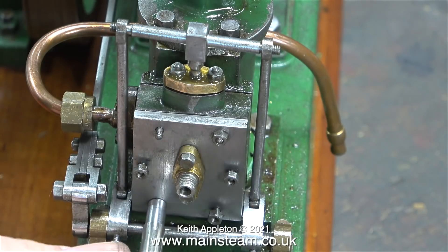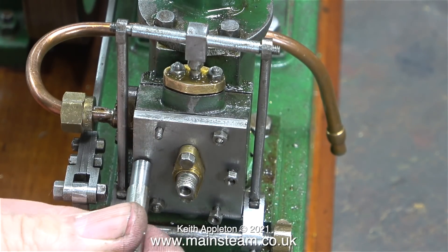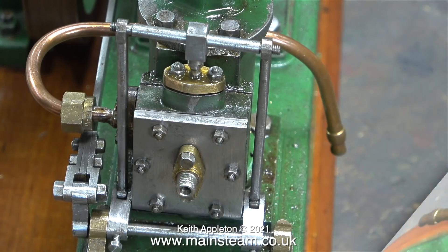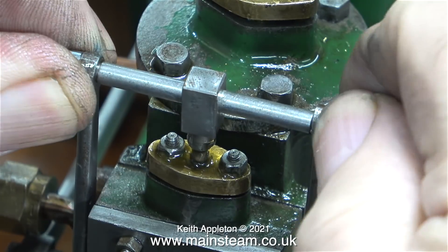Initially the nuts are fitted to the steam chest studs using a nut spinner, then tightened with a spanner because they can't be tightened enough on the existing gaskets. When reassembling the engine for the final time, both gaskets will be replaced as they are old and very much past their best — pretty much like me really, but I seem to get by.